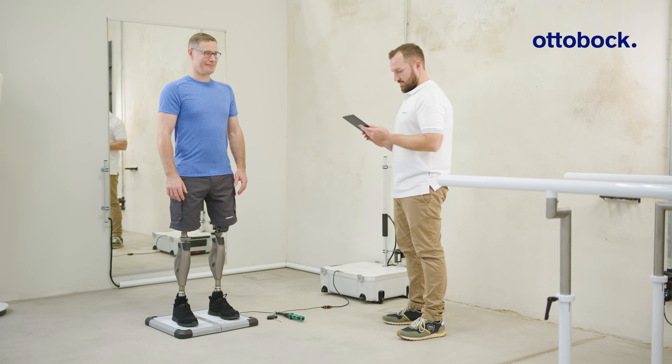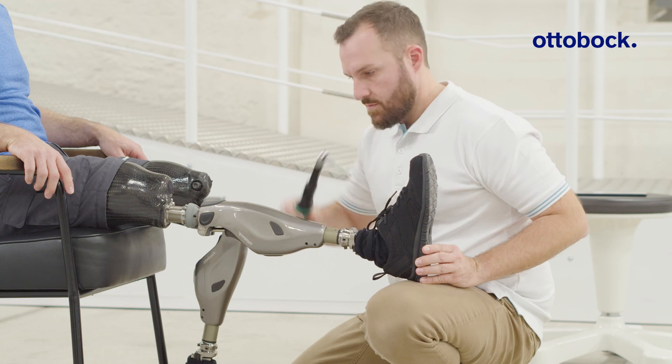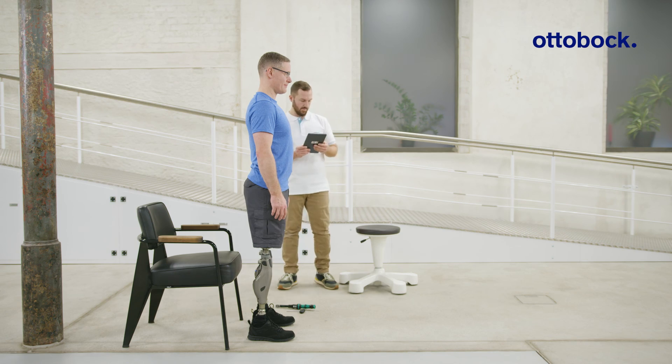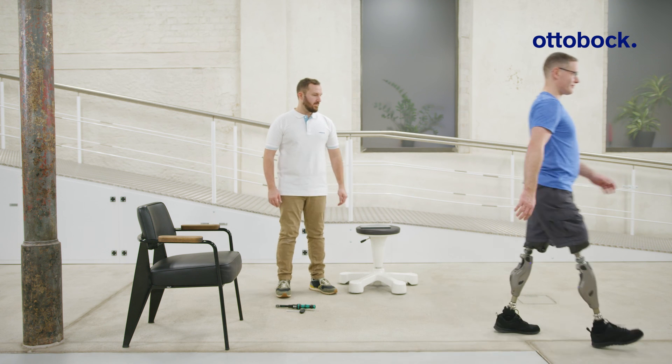Additionally, use the 3D laser posture to check the alignment in the frontal plane. Tighten the screws to 15 Newton meters after each alignment change. Make sure that the knee joint is unlocked after completing the measurement and that there is no collision between the socket and knee joint.